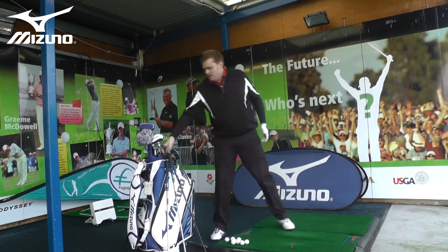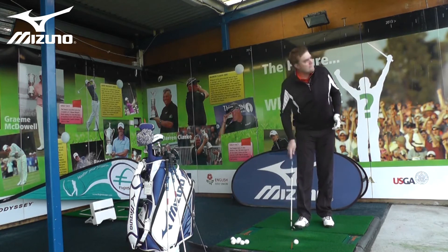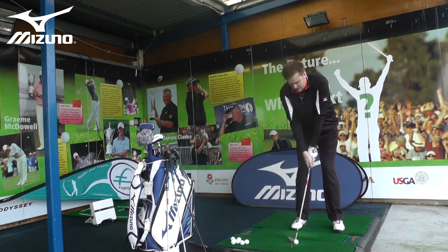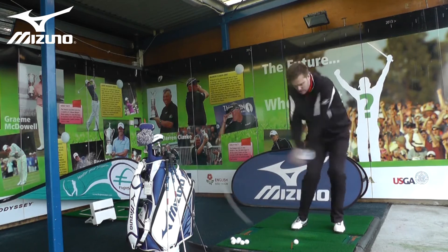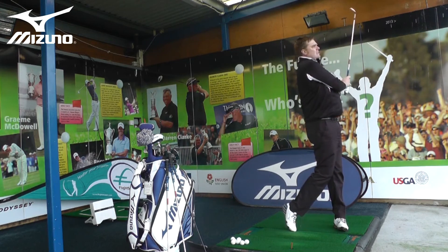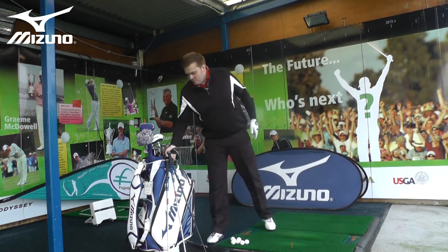After hitting the six iron, maybe I'll go back and hit another wedge shot — this time a different distance. We'll go up to about 75 yards. Not bad for distance — touched left of the target that time, but not bad for distance.